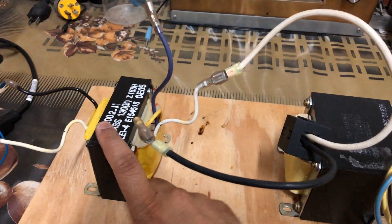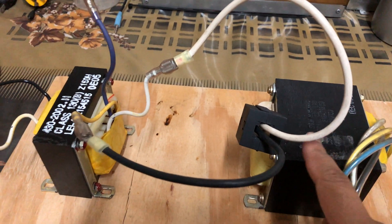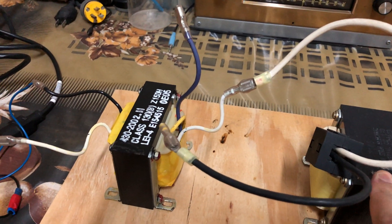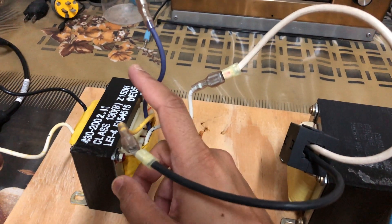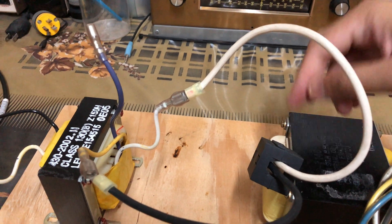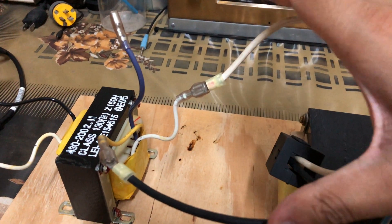As you can see, I've connected the secondary output of this transformer to the secondary of the big transformer. One thing to note is that if your other transformer also has a center tap, you need to ignore the center tab. Connect only the two outer windings that have the highest resistance.